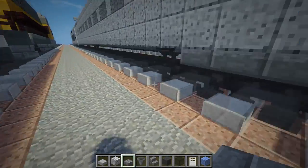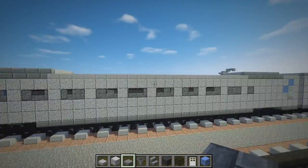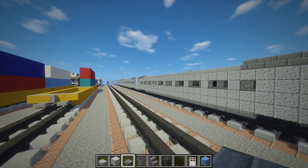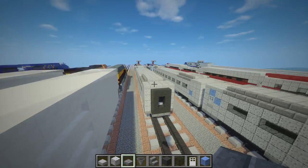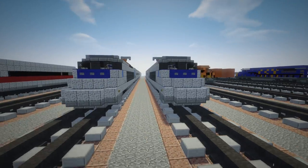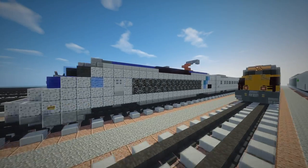I didn't put the full paint job on this — in real life the Acela Express has streaks of blue and green, which would be tough to recreate. If you want, you can add those colors with whatever random design, or just leave it plain and make a lot of them. That's how you make Amtrak's Acela Express train in Minecraft! If you enjoyed this video, hit the like button, and if you haven't already, please subscribe — I'll make more train videos in the future. See you in the next video!